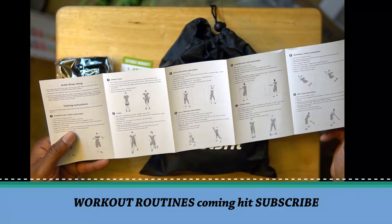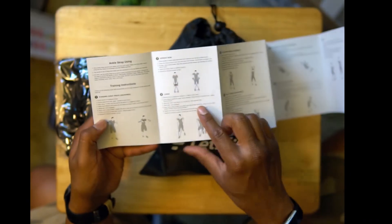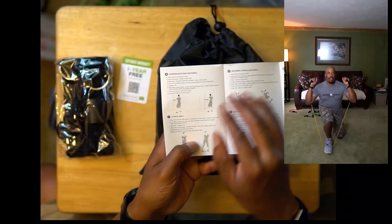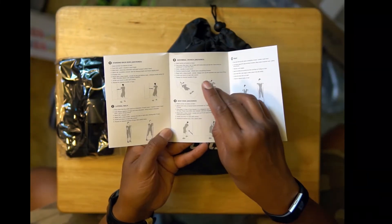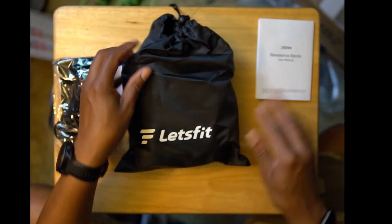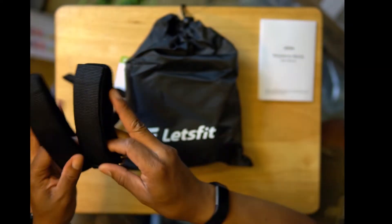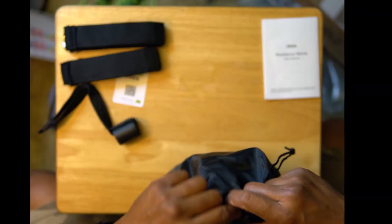I'll just go over it with you real quick. You have your standing chest press, your upright row, your lunge, your shoulder press, your pull through anchored on the floor — that's going to be nice. Be careful with these guys; you don't want the band to stretch and hit you. Your standing back row, your lateral walk, your abdomen crunch, your bent row — this is a nice set. You also get your manual door anchor for your wrists or ankles, and your resistance band instructions.